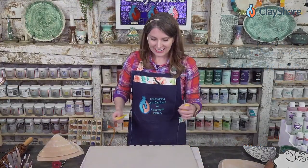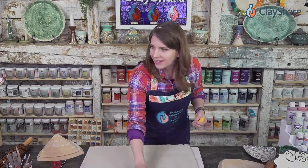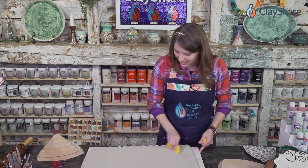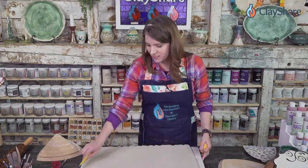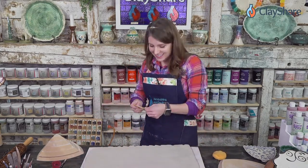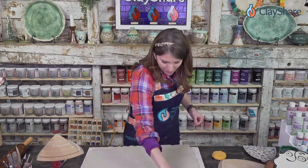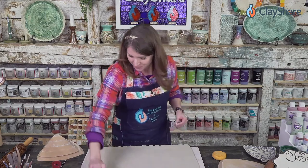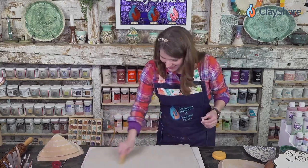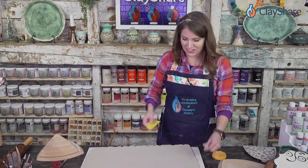The plate we're going to make today is three-eighths of an inch thick. Those of you just tuning in, I'm Jessica Putnam Phillips of Clayshare and I'm doing a demo at NCECA, although I'm in Vermont. I'm doing a demo for Jeff at GR Pottery Forms at his booth. We're doing things we never thought we could do because of technology.